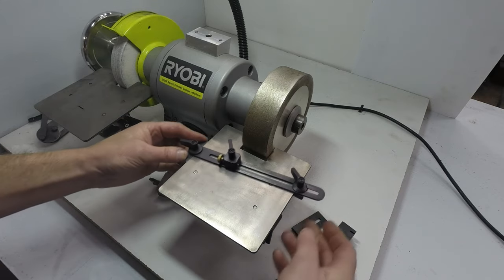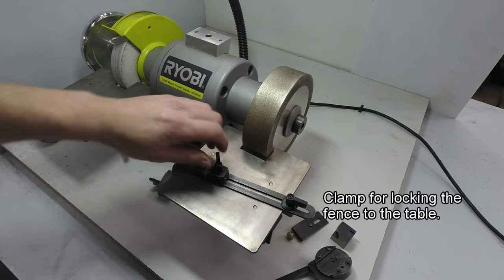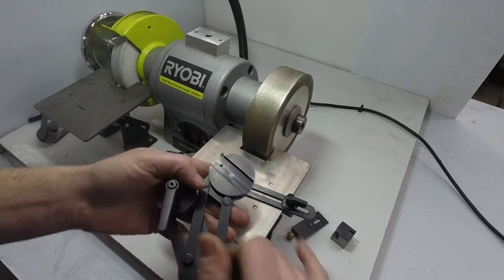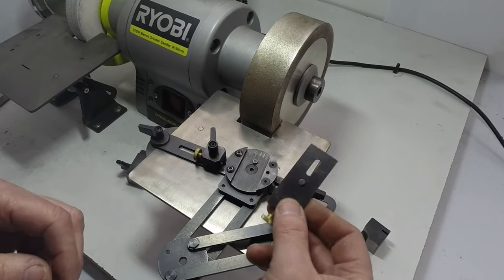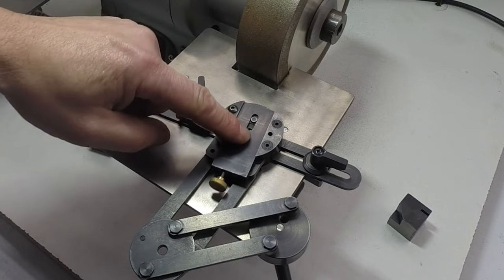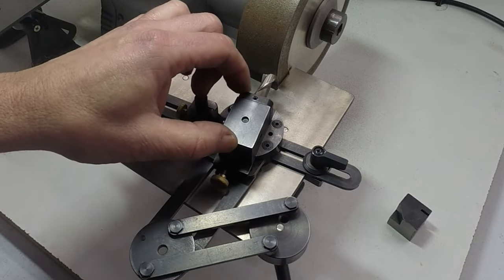The fence clips onto the table, and there's an angular clamp so you can set the angle and move the fence to position, then lock it to the table. There's a side stop with an adjuster screw for fine adjustment. The work head has a slot that engages with the fence, and then the feed slide clips into the work head, with an adjustable stop giving about 8mm of forward travel. The tool block then engages with the peg in the feed slide and locks the tool block to the slide.